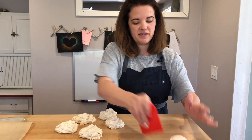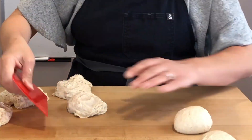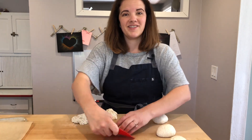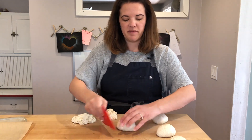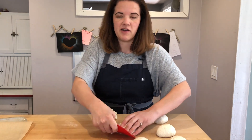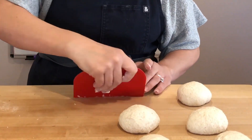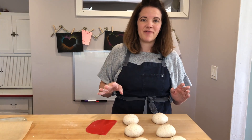I'm going to put them off to the side. I have three more to pre-shape. If I'm not doing it on camera, it usually takes just a few minutes. Now that my balls are pre-shaped, I'm going to cover these with a kitchen towel. They're going to rest for 20 to 40 minutes before I come back.